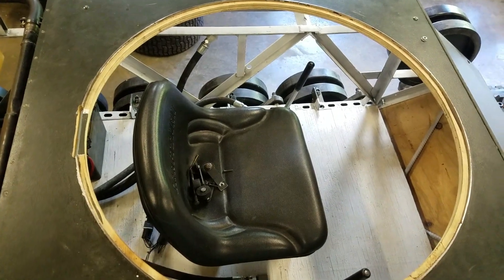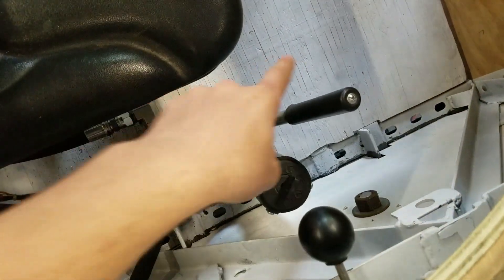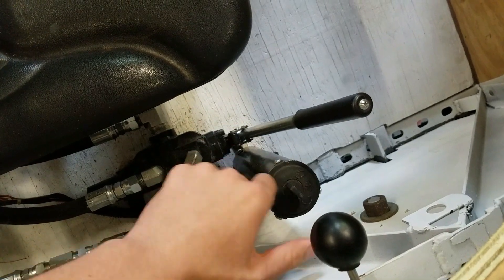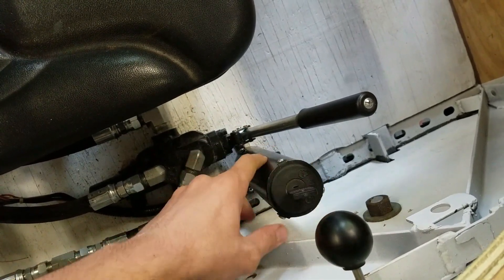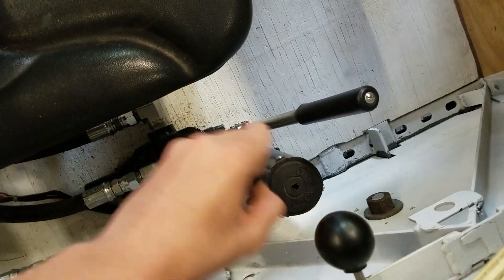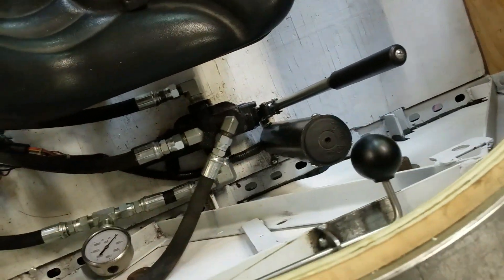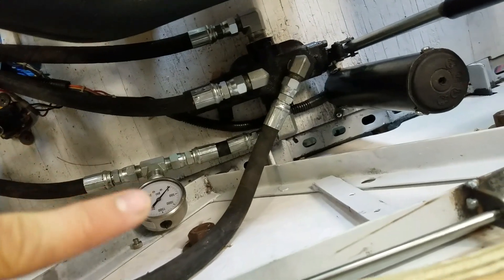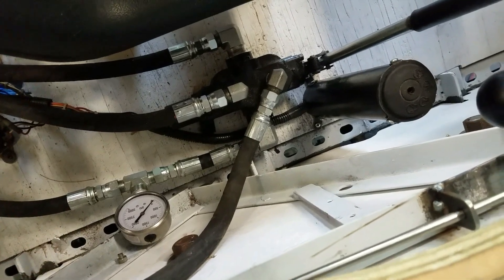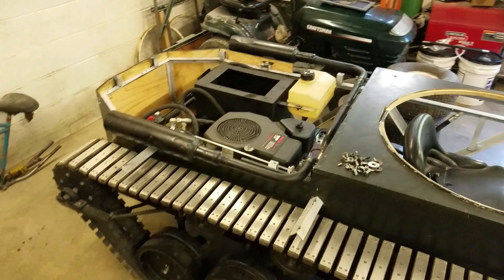Not too many changes up here — I did raise the seat up a little bit so that your head will be out at the top of the turret. Down here is the electric start mounted on this pipe — this is just the key assembly from the lawnmower, so now I actually have a key, which is kind of cool. I also have the throttle hooked up and there's the pressure gauge, so I can see what pressure the system is at while sitting in the driver's seat, which is quite convenient.